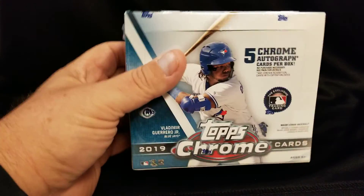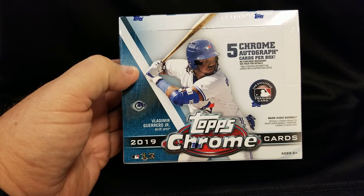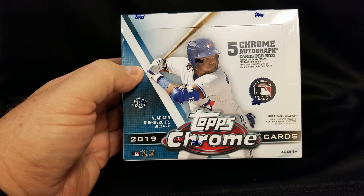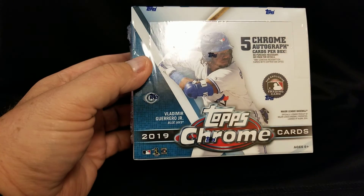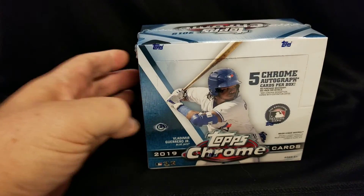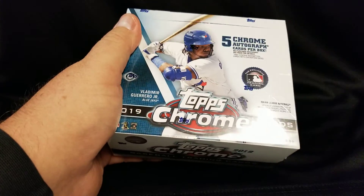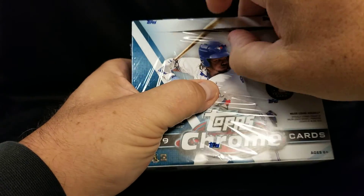What's up guys, Mike here from Canadian Cards. I'll crack a box of Topps Chrome, see what's in there. Five autographs per box — we shall see what we get. I believe there's 12 packs, 13 cards in each. Let's rock and roll, see what we pull out of this bad boy.